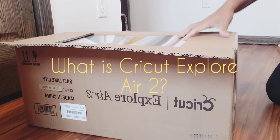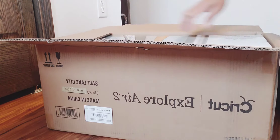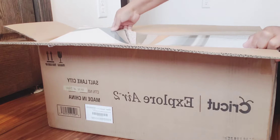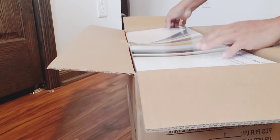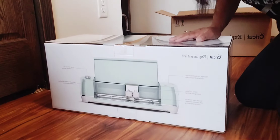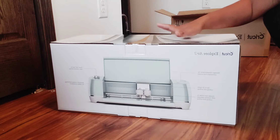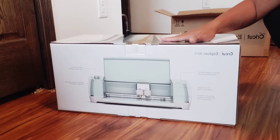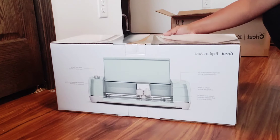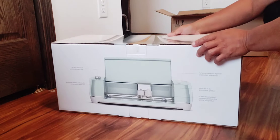What is the Cricut Explorer Air 2? It's a DIY — do-it-yourself — speed machine. This smart cutting machine lets you make projects with over 100 different materials. Plus, you can save even more time with Cricut by downloading a mobile app to redesign a project. It can cut over 100 different materials including cardstock, vinyl, iron-on, heat transfer vinyl, book clay, leather, sticker paper, vellum, and fabrics — which I like.